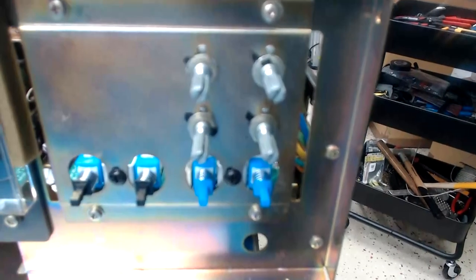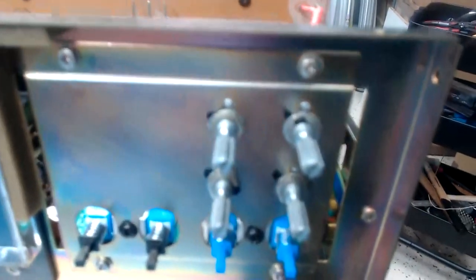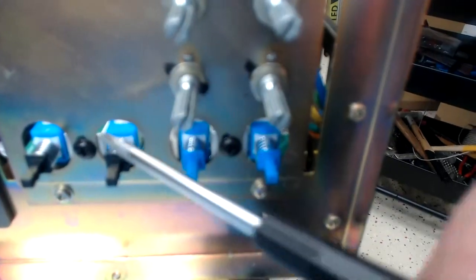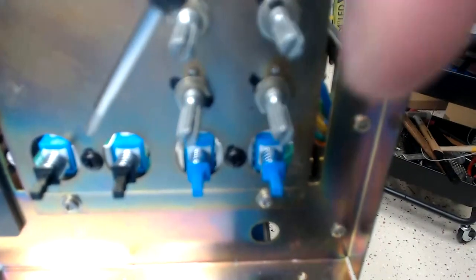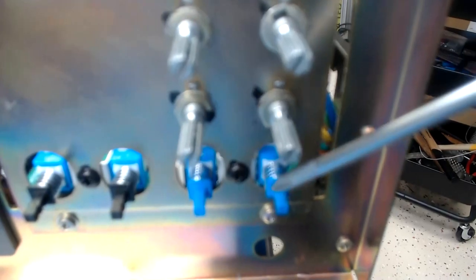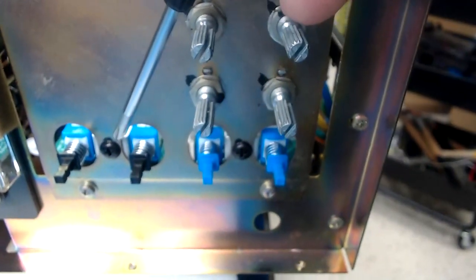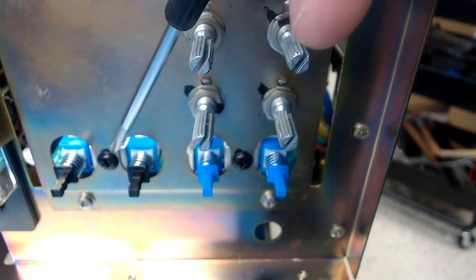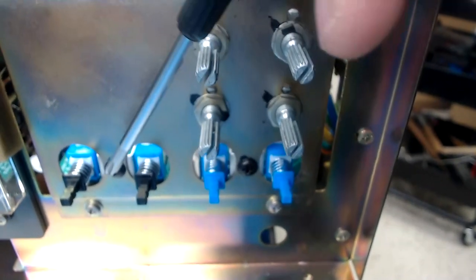There is one change I should have called out earlier: the mounting screws here are four-millimeter screws, whereas the originals are three millimeters. The reason I use four millimeters is related to the type of screw-to-board connector I used. You will need to enlarge the holes that go through this plate to allow a four-millimeter screw to pass through — remember that.